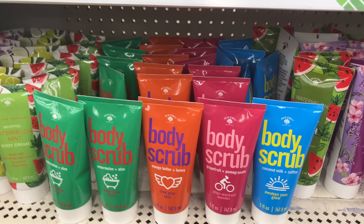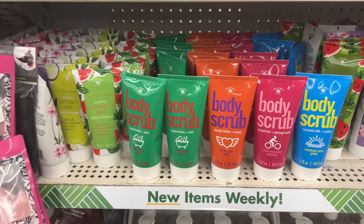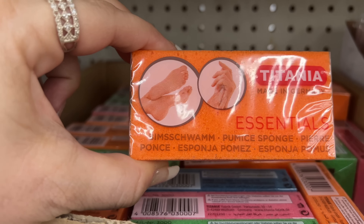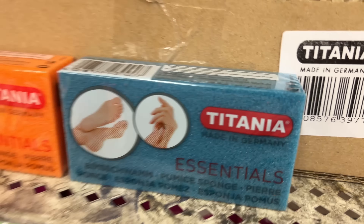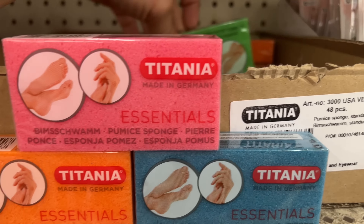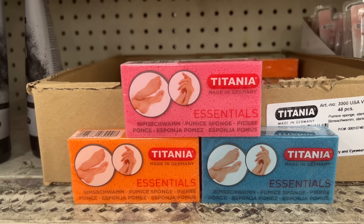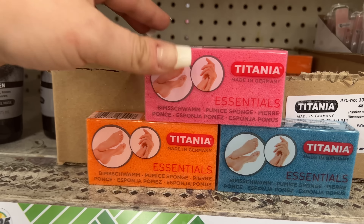Yes please! And look at this — oh my gosh, I cannot believe it. Tatiana blemish patches! Look at these — I'm so excited I dropped one because I have sticky fingers. Tatiana — I used to have a friend named Tatiana, she was my bestie. We lost touch, she met a guy, got pregnant and left me. I cried for weeks. Anyway, I'm picking up some of these too.